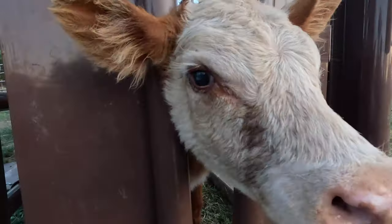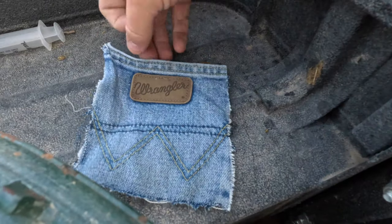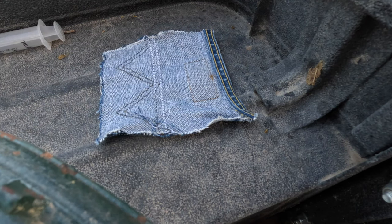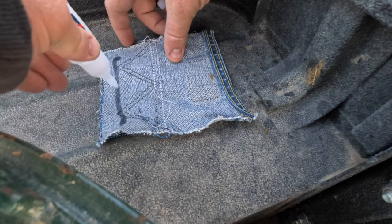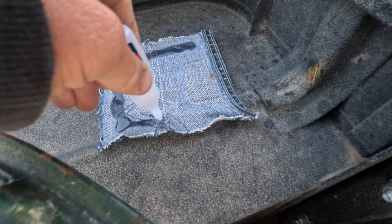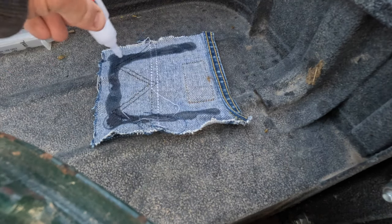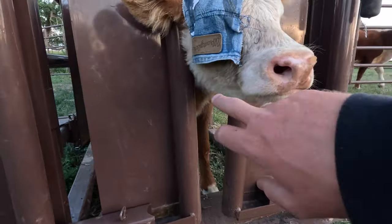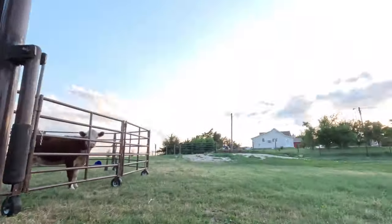As you can see, that eye is good but this eye has a little discoloration, so we're gonna put a patch over it. I use old jean pockets. I didn't have any glue that goes on to the cow skin, but I have super glue so I'm gonna try this and see if it works. I got the patch on its eye — I leave the bottom open for airflow. We'll see how long it holds. If it doesn't hold long, I'll probably run to town tomorrow to get better glue and get them caught again.